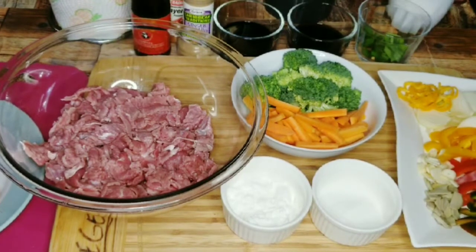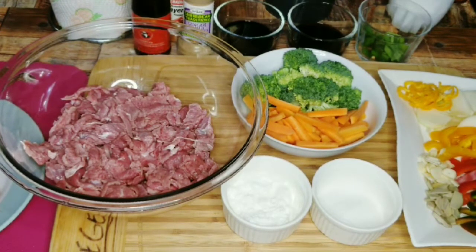Hey guys, welcome back to another video from Zendry's Home Style Cooking. In today's video I'll be showing you how I made my delicious beef stir fry with vegetables. Before I go ahead and read out all the ingredients, go ahead and subscribe to the channel and be a part of the family, and follow me on all my social media pages — it's zendry_home_style_cooking on Instagram, and on Facebook it's Zendry Home Style Cooking.